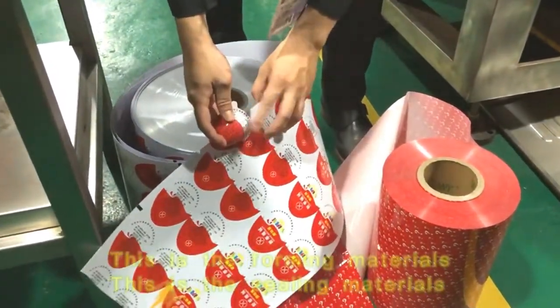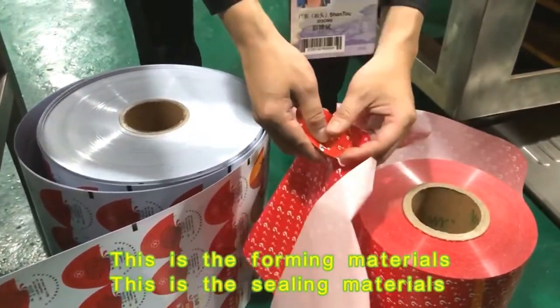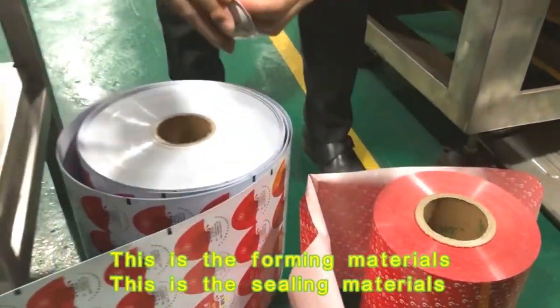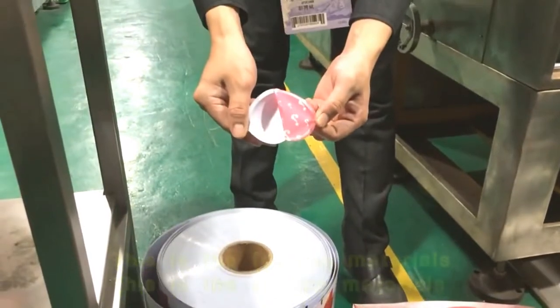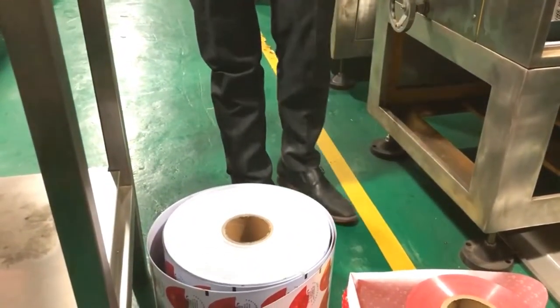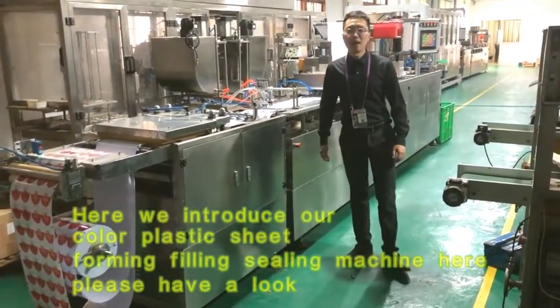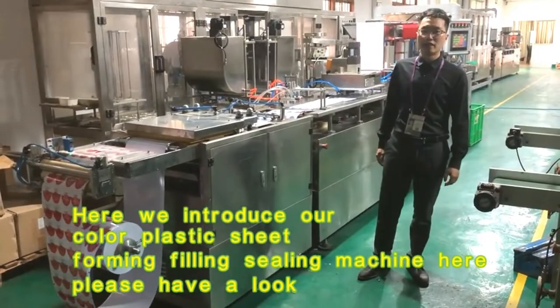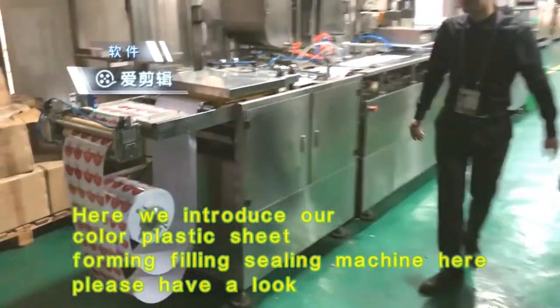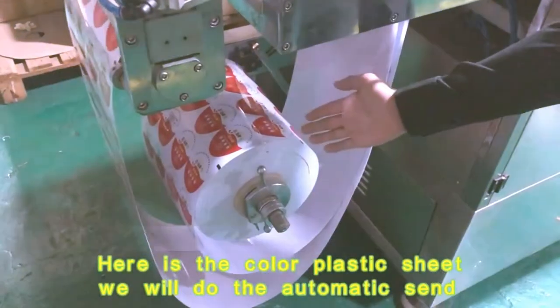This is the forming material, and this is the sealing material. Here is the colored plastic sheet.